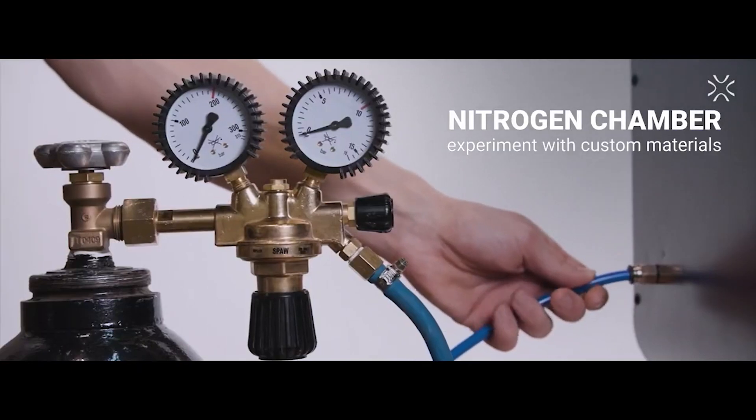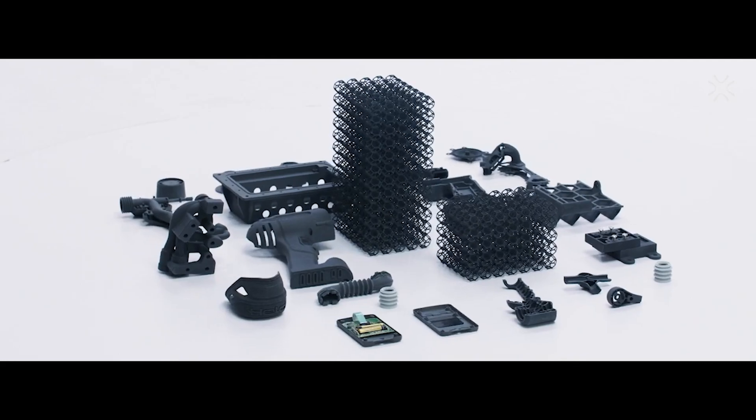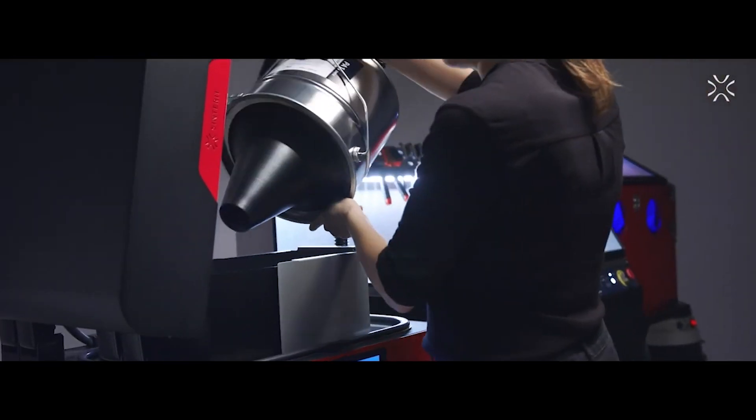But also thanks to the unique nitrogen chamber, you can freely experiment with countless custom materials. Simply said, you can print any prototypes, concept models, end-use parts and tooling.